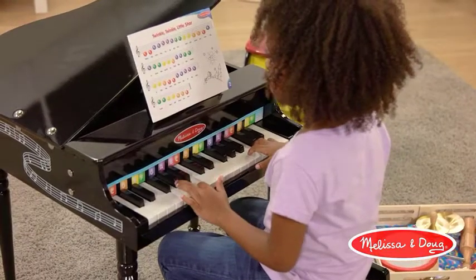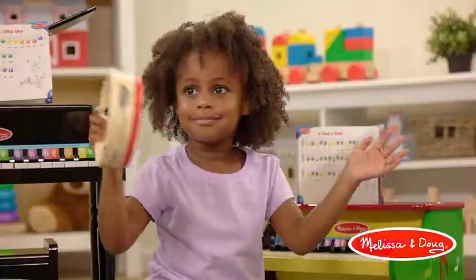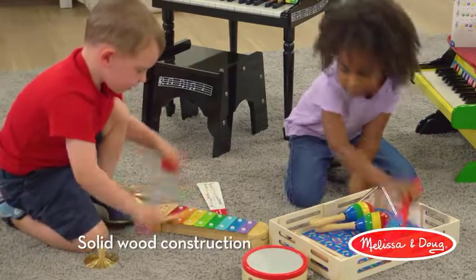Solid wood construction. Our toy piano for children is built with solid wood construction. Its high quality materials and superior construction ensure safety and durability.